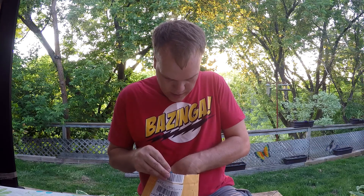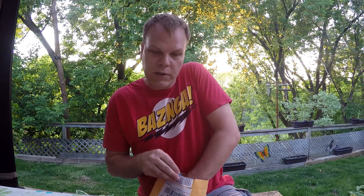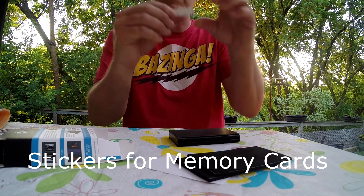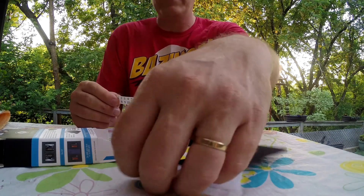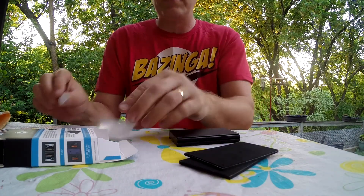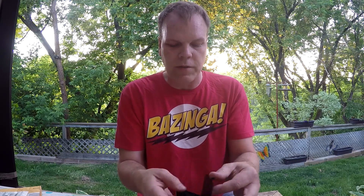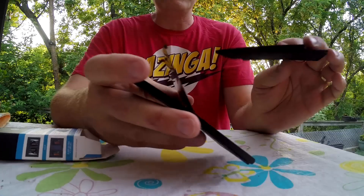It came in this nice box, and it came with labels and inserts for putting inside the case. I had the instructions but left them in the house. It also came with little stickers that you can put on your memory sticks so you can keep track of them with the labels.